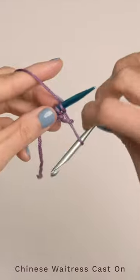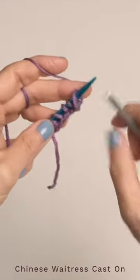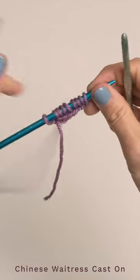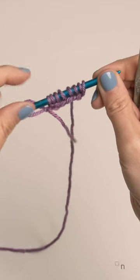Then we're going to continue repeating that, and when you get to the end you can just slide that final stitch onto your needle. Typically with this cast-on you do not count the original slipknot — when you work back across you can just drop that.